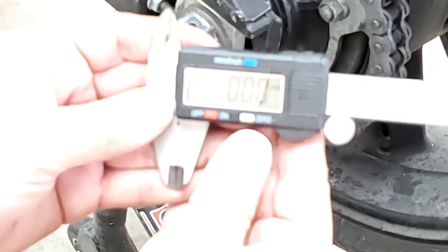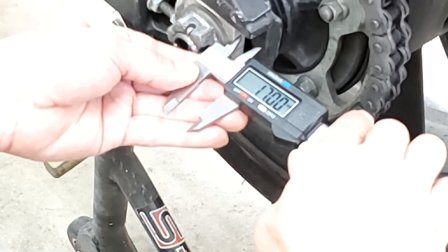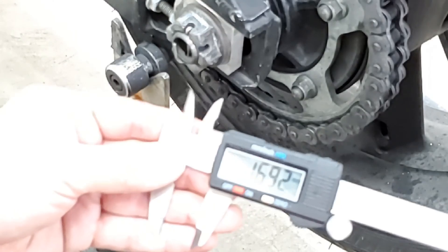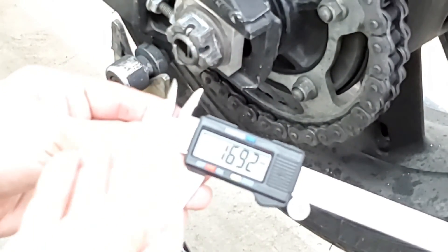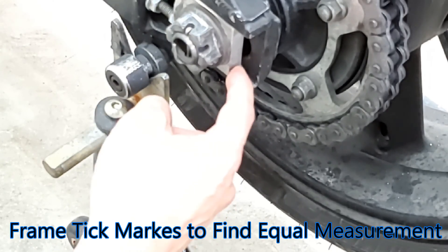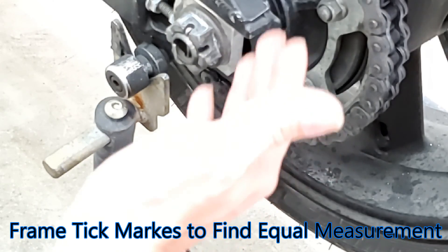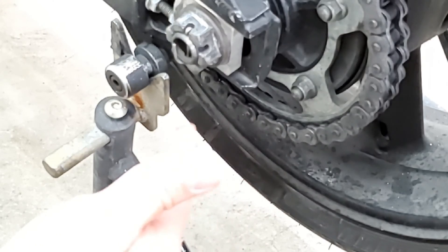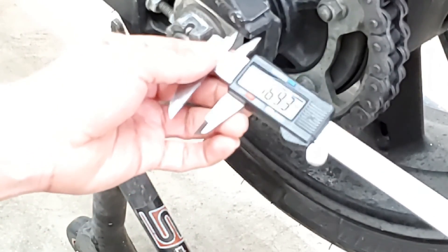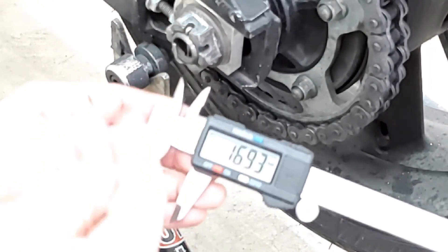With my vernier calipers set to millimeters, I'll zero that out and take a measurement. I'm measuring 16.92 on the left side of the bike. Now I know a lot of you are thinking that the bike does have lines built in to give you an accurate measurement — some people may or may not trust these lines. There are a lot of mixed reviews on this, and it comes down to your eyesight and whether you feel it's a good enough adjustment. But the most accurate way is to get a set of vernier calipers and see the measurement digitally for yourself. We're getting 16.93 on this side — let's see what we have on the other side.